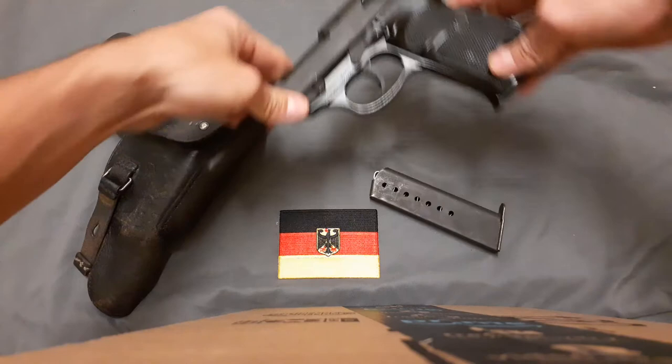That was just a quick look over the Walther P1 — hope you enjoyed it. Thank you for watching. I'm glad to make two videos today; I may make another one if I'm feeling like it later. Hope you have a nice day and hope to see you again soon.